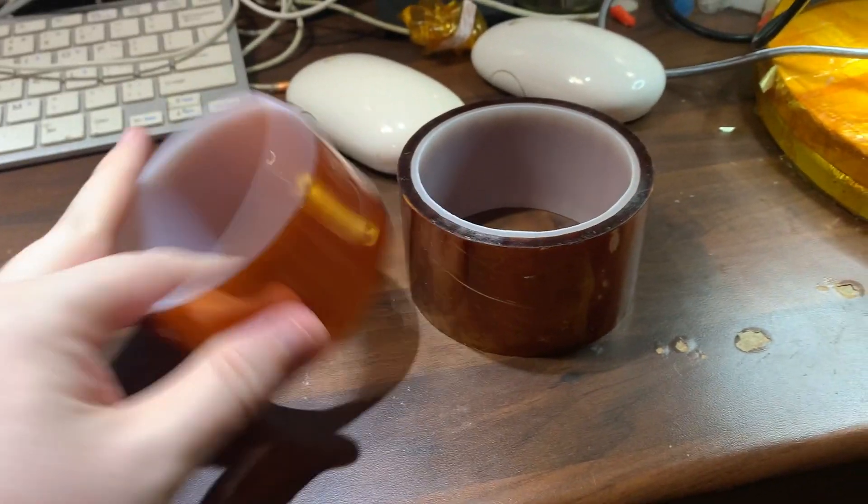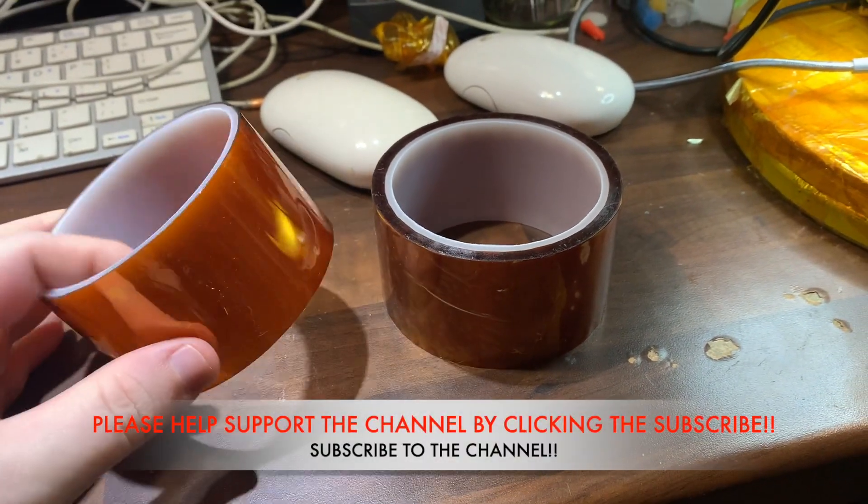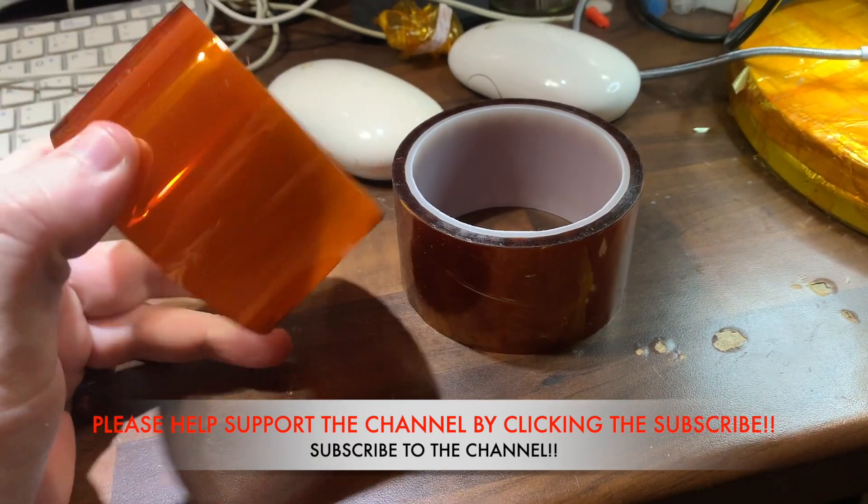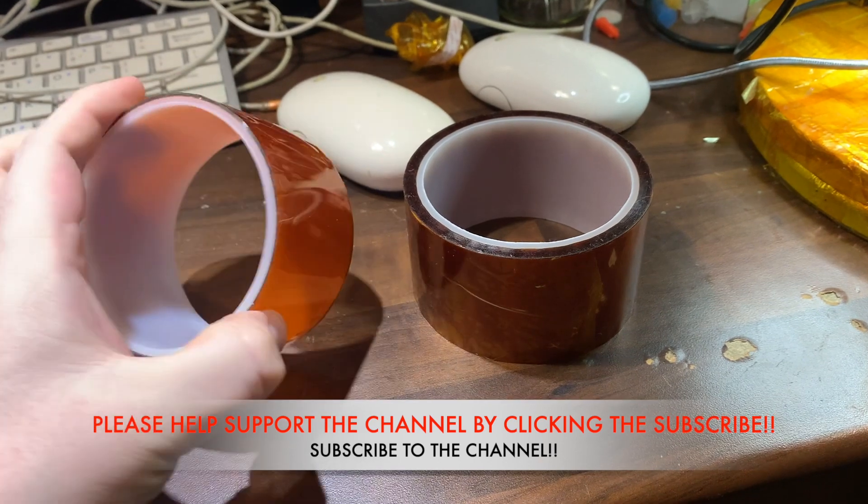Hi, it's Richard from Micro Repairs. I thought I'd do a quick video on how not to get caught out buying fake Kapton tape, and the differences between genuine and non-genuine Kapton tape.